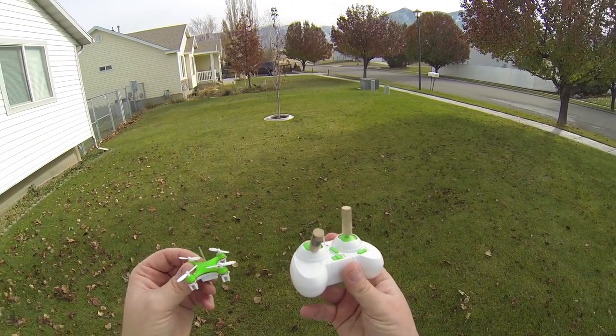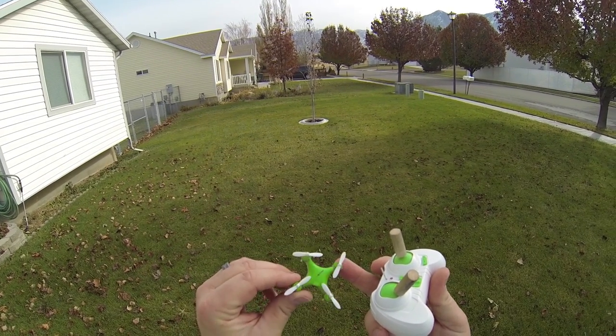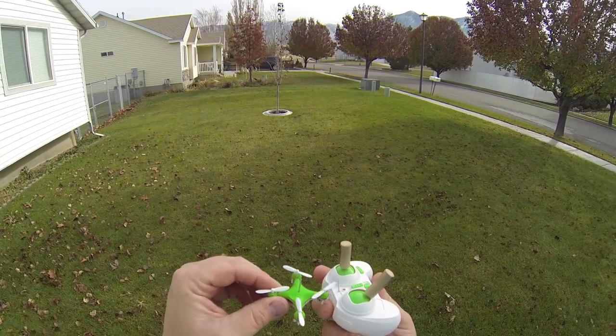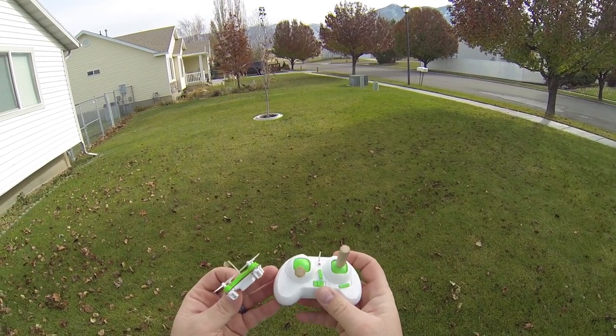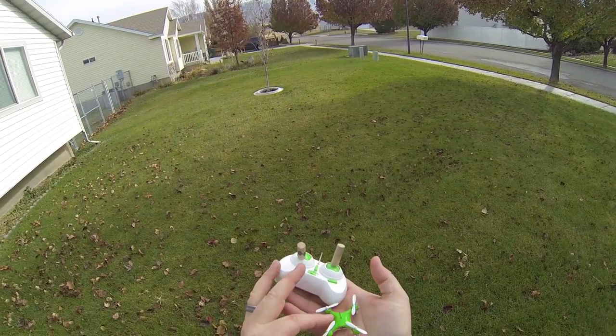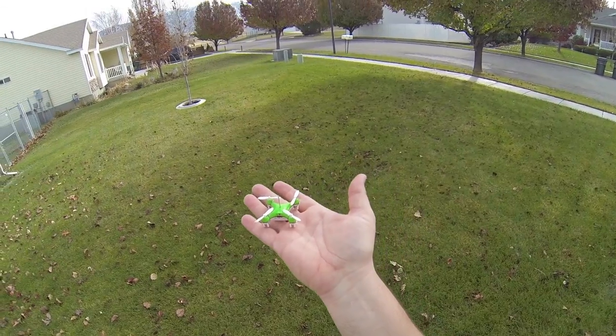I've also done a few mods. We pulled the antenna out from the center — just a simple drilling of a hole in the top — and pulled the antenna out. Same thing over here. Also added some dowels on the top to make it better for pinchers.